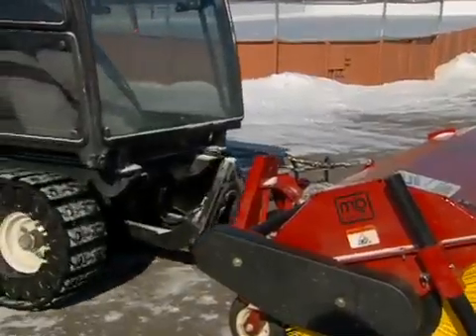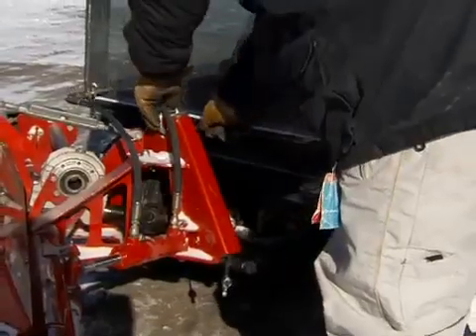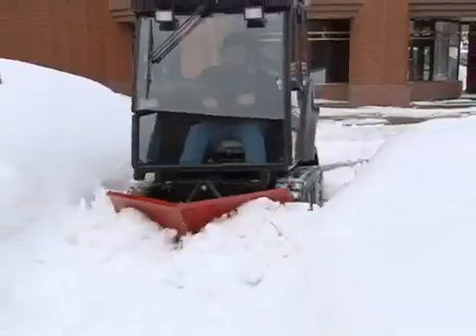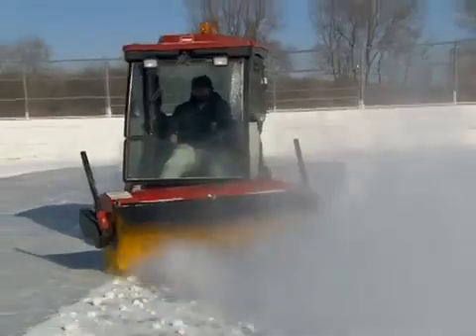A front-of-operator quick-connect system allows attachment changes in only a few minutes, anywhere the operator wants to do it. So going from heavy snow removal to just a brush off with a rotary broom is a snap.